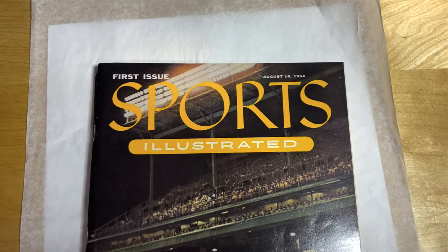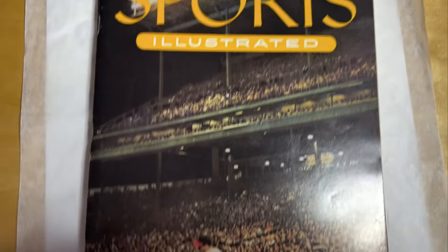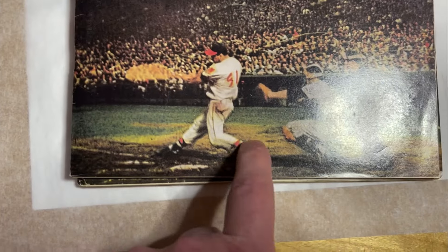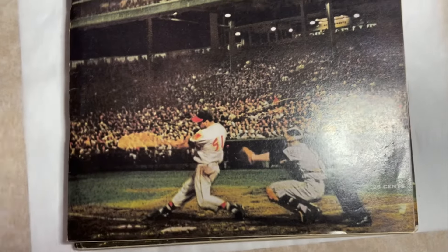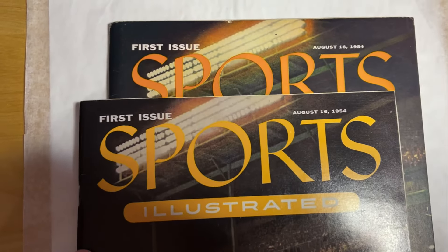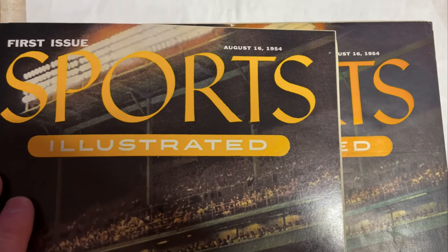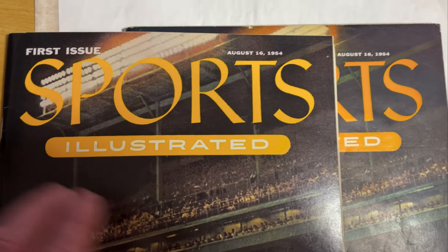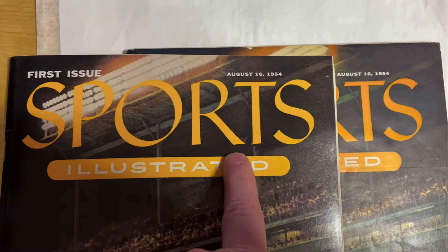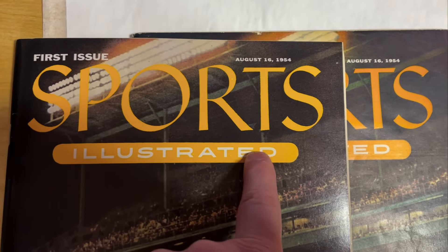There are really three big ways to tell the difference between an original and a reprint. The reprint is on top. Most reprints at the bottom will have a gold embossing that says 'reprint' — so that's obviously easy, but start there. The first way to tell the difference is in the color. You can see the difference where it says 'Sports Illustrated' in orange. The original has a deeper, darker orange color; the reprint is much lighter.